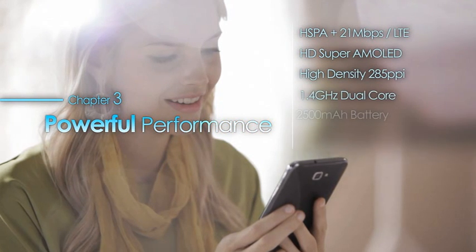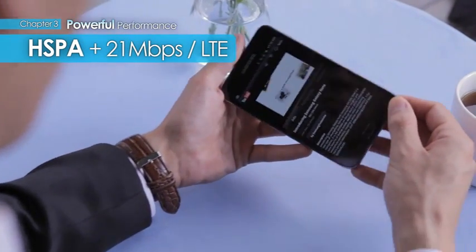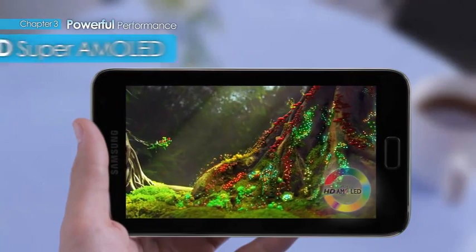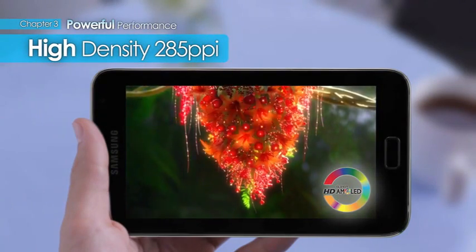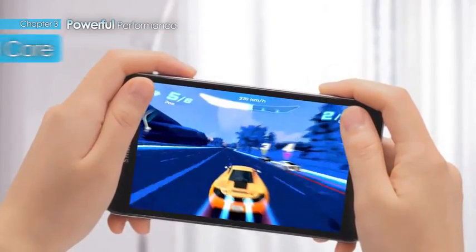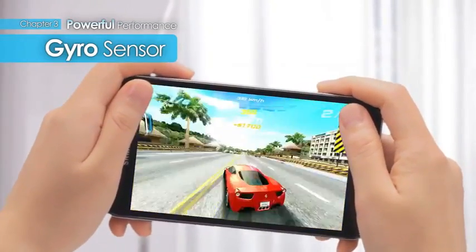Powerful performance. Galaxy Note's HSPA Plus 21 Mbps and LTE versions allow high-definition video from the web to be streamed uninterrupted. With HD Super AMOLED's vivid 285 pixels per inch, colors, images, and videos can be enjoyed at their optimal clarity. The 1.4 GHz dual-core processor and 2,500 mAh battery allows 3D graphic games to be played for long, extended times. The equipped gyro sensor enables even more diverse games to be enjoyed.